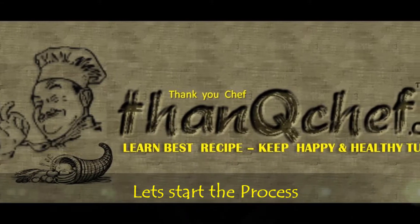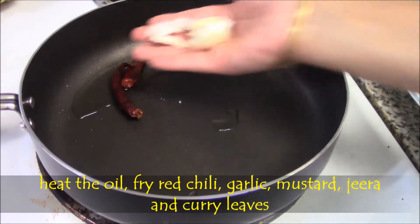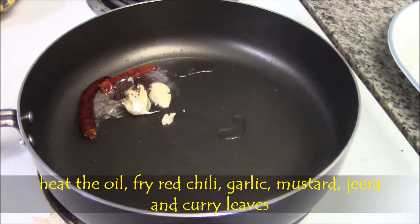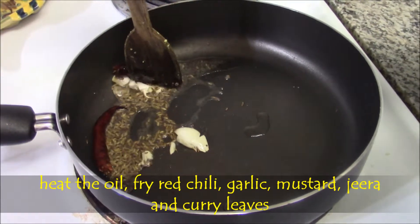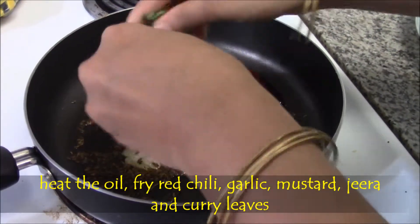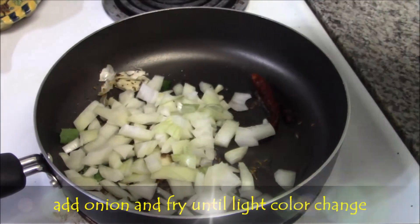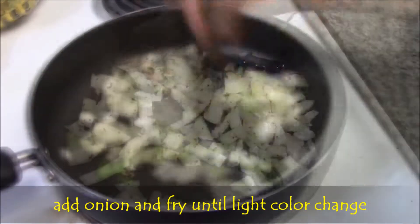Let's start the process. Heat the oil and fry the red chilies, garlic, then add mustard and zira. Fry them for a minute until it splutters. Add curry leaves, mix it and fry for a minute. Then add onion pieces and mix well.